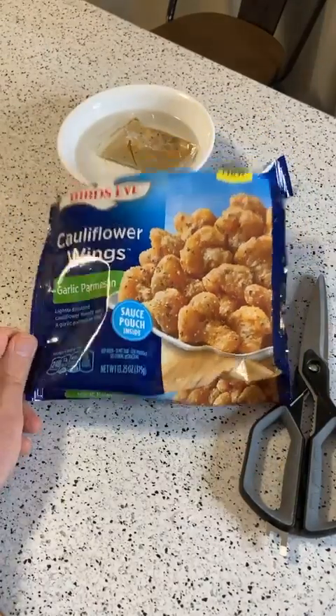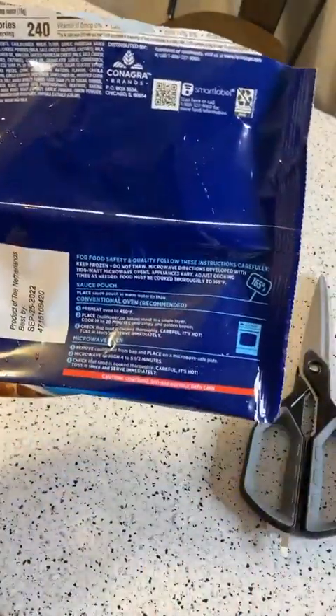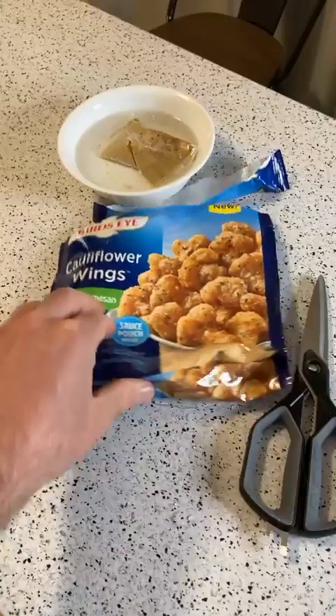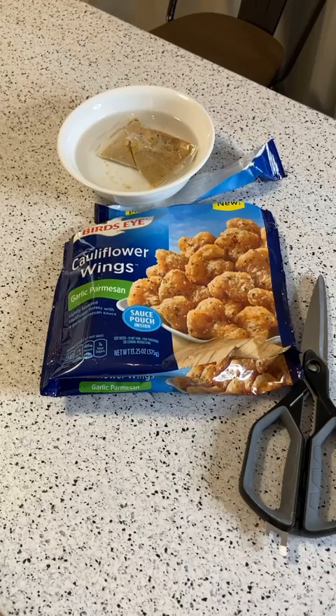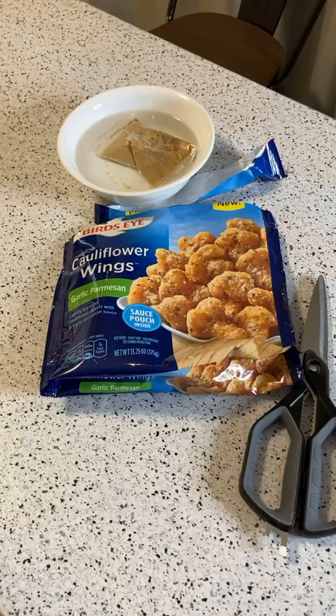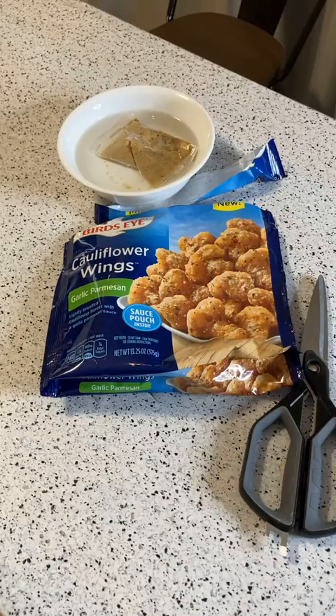Sauce pouch included. This is the garlic parmesan flavor. Just a few more seconds — I put on four minutes. It said four to five and a half minutes, so I'll probably need to put it on more. I don't want to ruin these things. This is my first time having them — I've never even seen these before I got them. I felt one of the middle ones and it needs more time, so I'm going to put it in for another minute. The smell in the kitchen is kind of like a breading slash vegetable smell — which is expected.